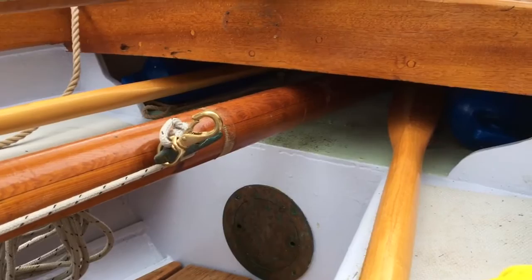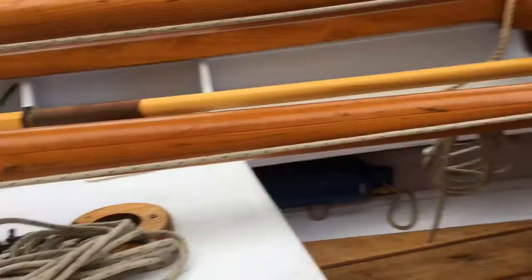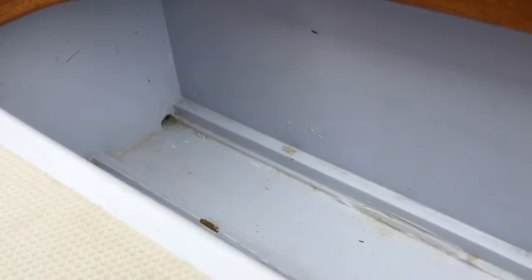We cleaned it up, took the floorboards out in the middle, worked up in these bulkhead compartments, wiped them down, and pulled the drain plugs so if we get any leaks through our new tarp they'll just go right out the bottom.